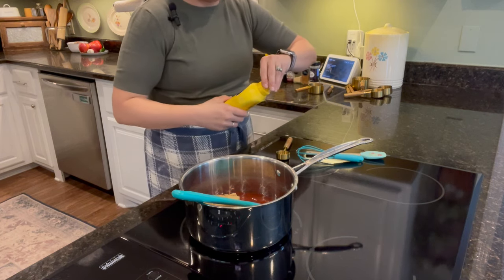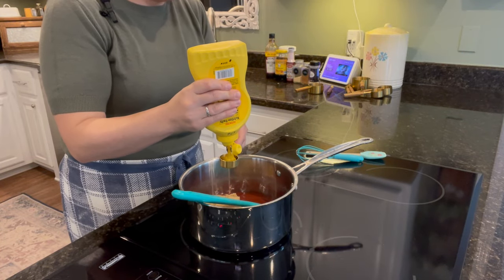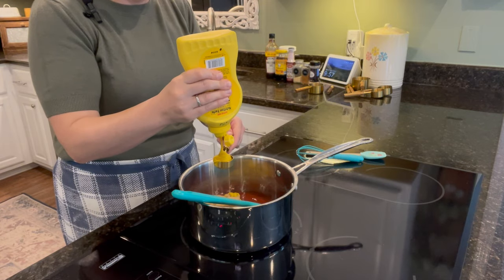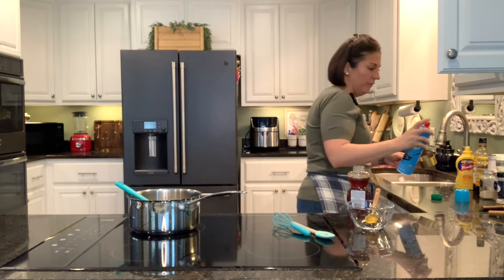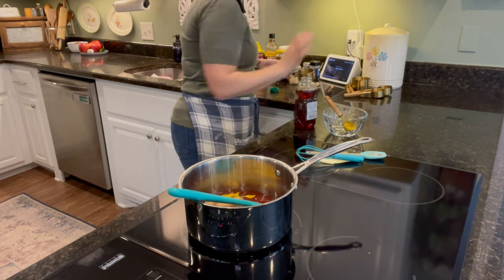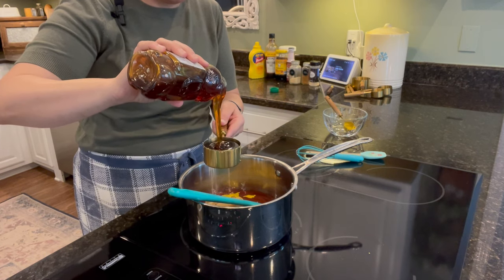I have all my measuring spoons out here because I felt like this is going to require a lot of measuring, so I thought I'd better just get them all out. I'll give the measuring cup a little spritz of cooking spray so the honey will come out easier. Half a cup of honey. You can see this is going to be a really sticky, sweet barbecue sauce.